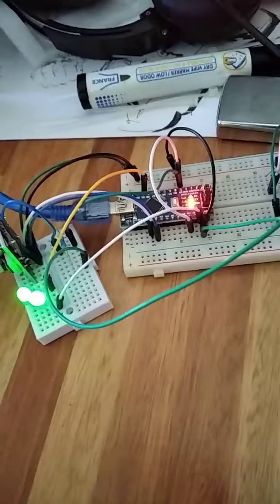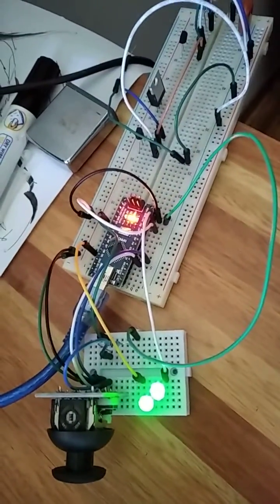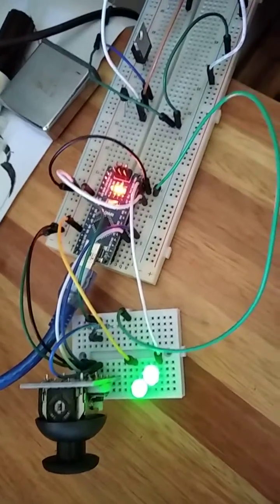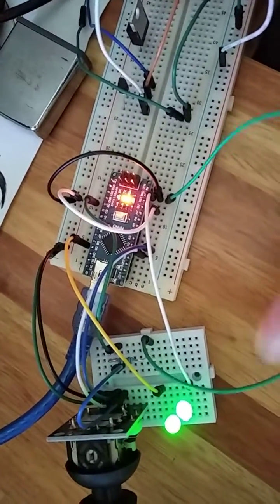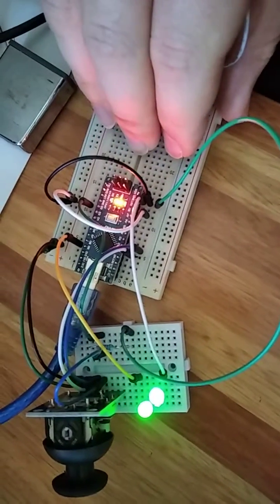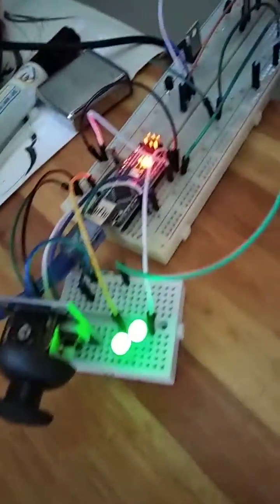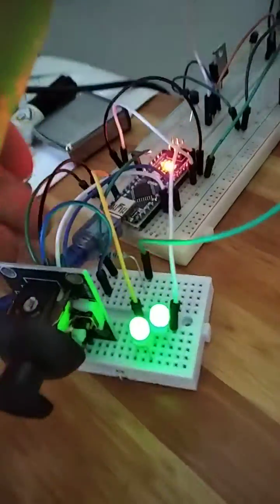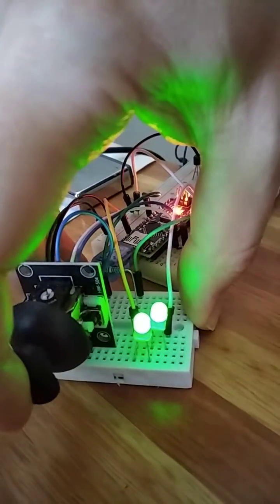This is a very simple circuit — a LED dimmer using a joystick. You can see all the connections there. This part is not part of the circuit. It basically works on the X axis.